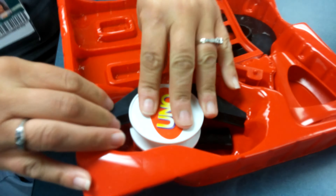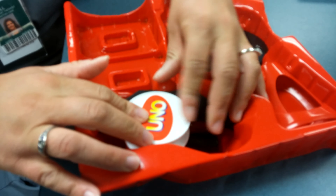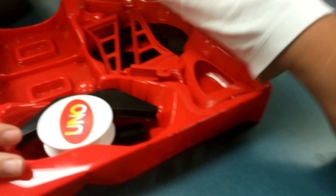Sometimes you find yourself having a problem. I've got all these uno-tipo parts, but I don't know how to put them away. Today, we have the solution.